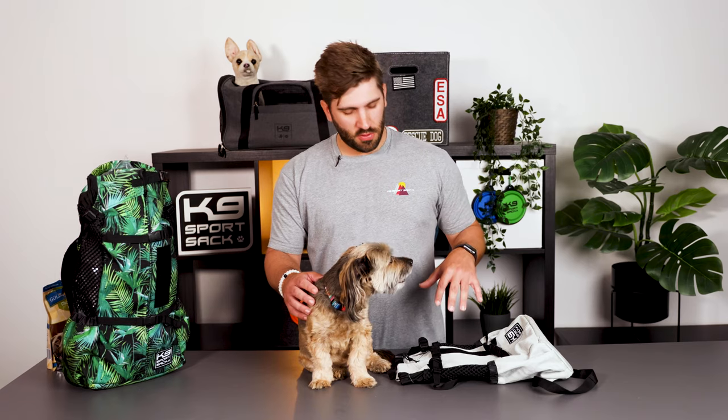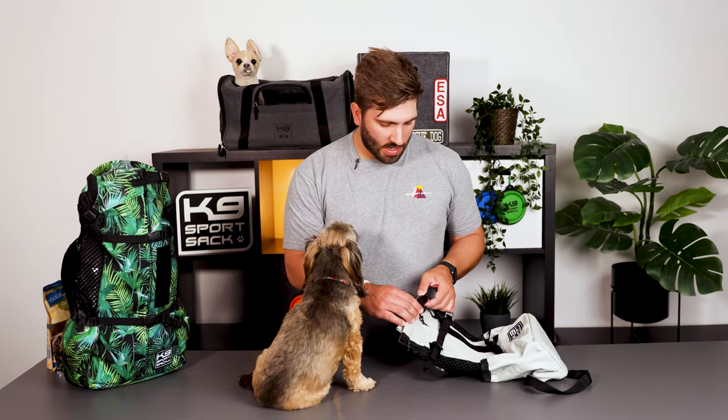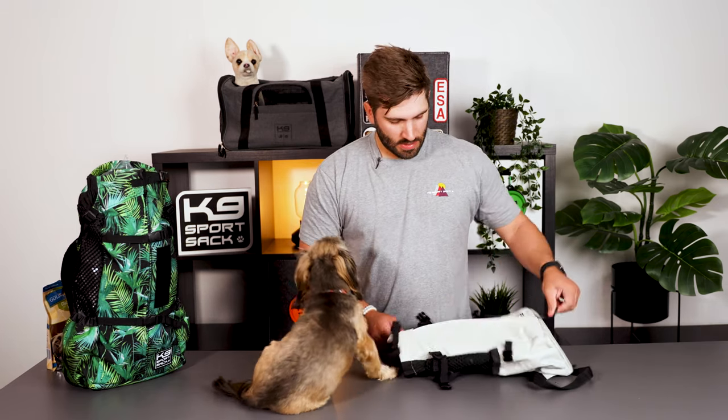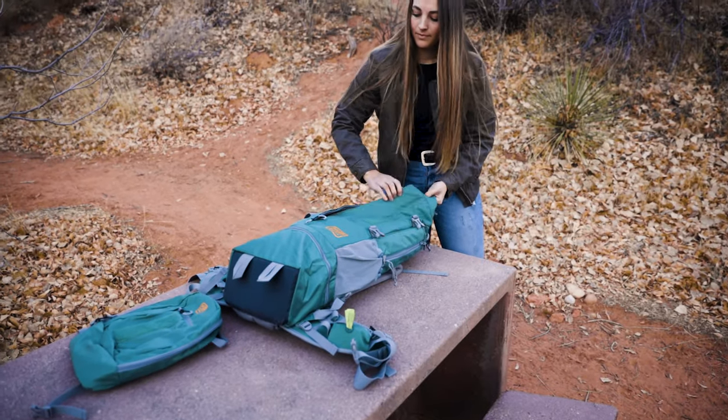The first thing you're going to want to do when starting to get your dog into the K9 Sport Sack is get your dog to sit or lay down next to you. Then take your carrier, unzip it, unbuckle it — you want to get it opened and lay it out nice and flat, so that you can start to get your dog inside of the dog carrier.